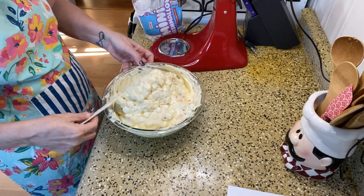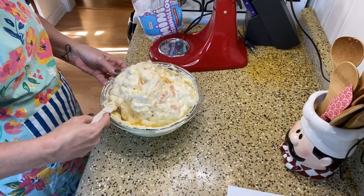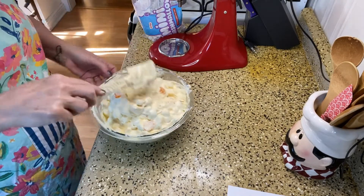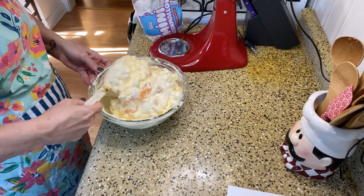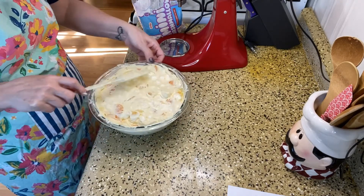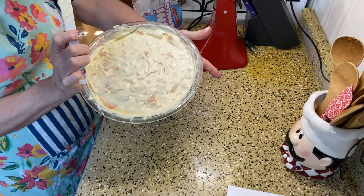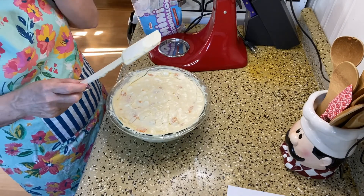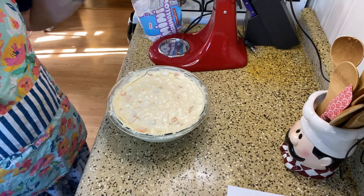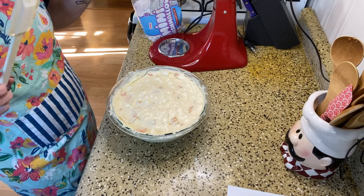I'm going to clean up the edges, put some plastic wrap on it, and stick this in the refrigerator where it's going to chill for two to three hours or a little bit longer. We'll have this with our dinner today — I'm filming this on Sunday, Father's Day, so happy Father's Day to all the men in your life! I'm just going to smooth it all out, clean off the edges with a paper towel, and put it in the refrigerator. I'll be back in a few hours.